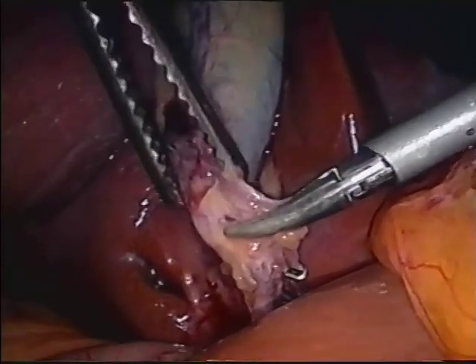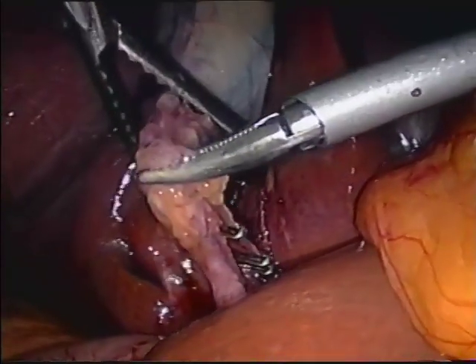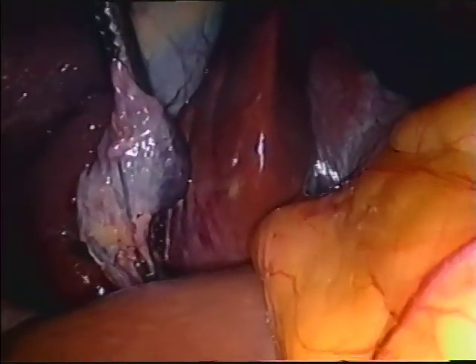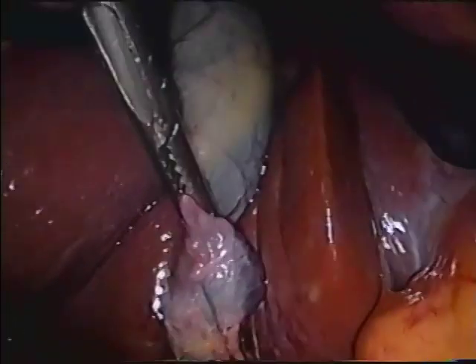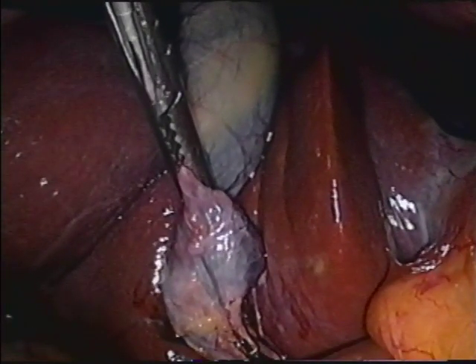The clamp is then reapplied for cholangiography. The jaws are 4cm long and extend completely across the neck of the gallbladder just above the Hartman's pouch. Care is taken to avoid injury to the lower surface of the liver from the tips of the clamp jaws.